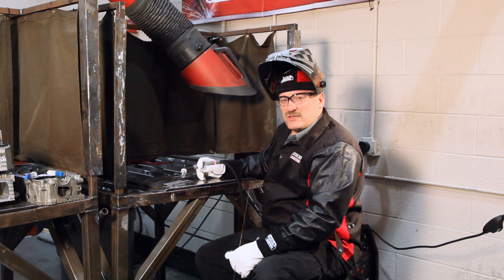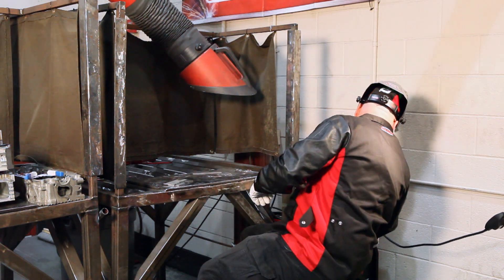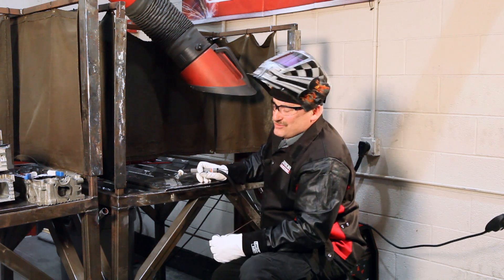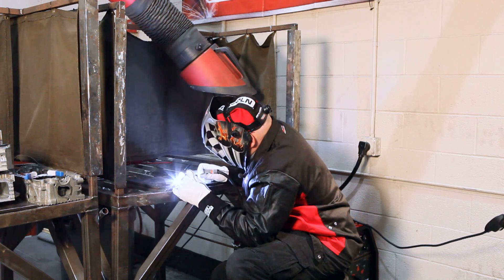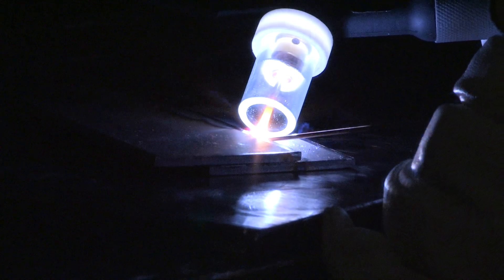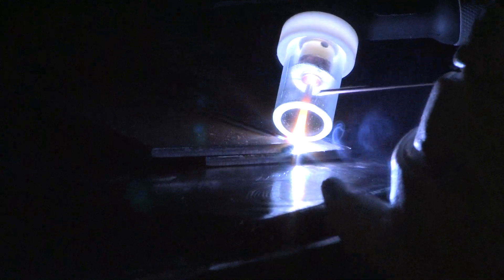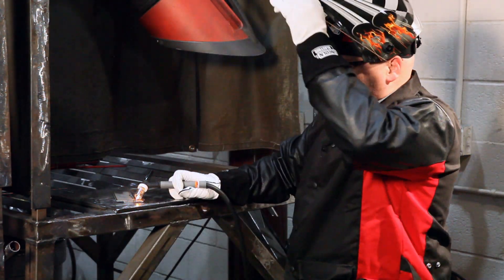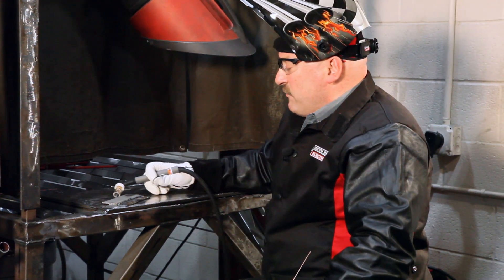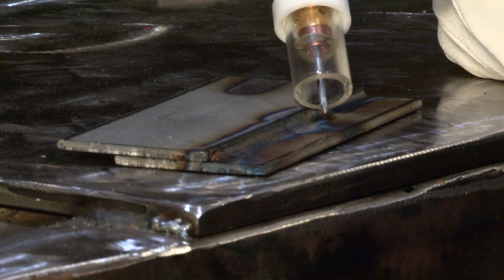If I turn my amps up to 140 and I can travel quick enough, my heat input will actually go down. So I'll turn it up to 140 and travel along as quick as I can, maintaining a close arc length. I kept my arc length close — between a sixteenth and 3/32nds from the molten metal. By traveling pretty fast, my heat input is down probably close to where I was at optimum. My highest heat input was actually at the lowest current.